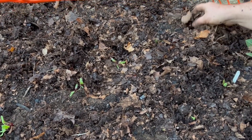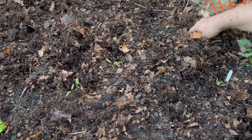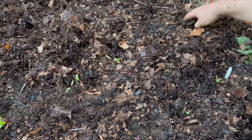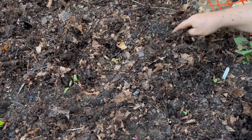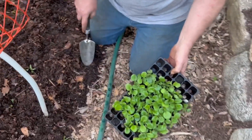One thing that is really always funny to me is when people talk a lot about feeding the soil and not the plants, and yet when you see their gardening practices, you find out that what they say and what they do are actually two different things.